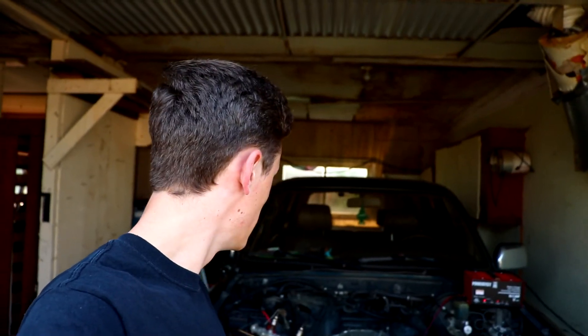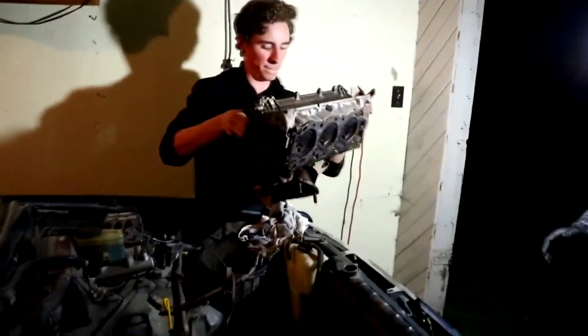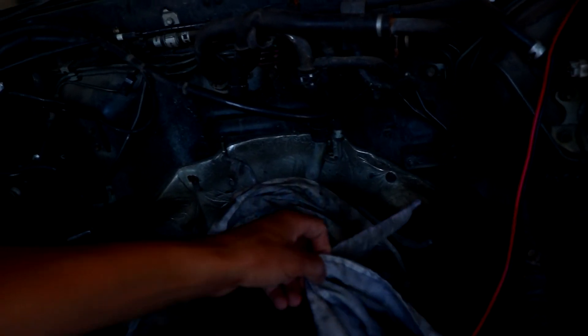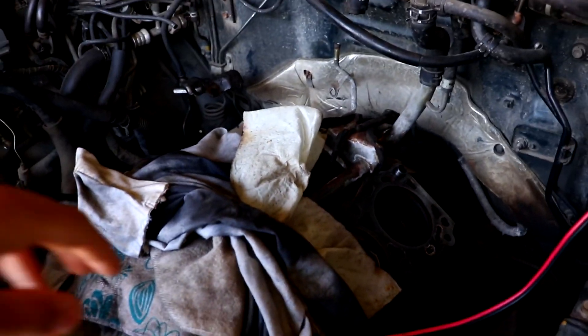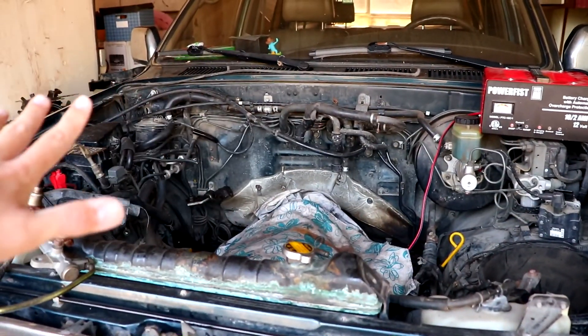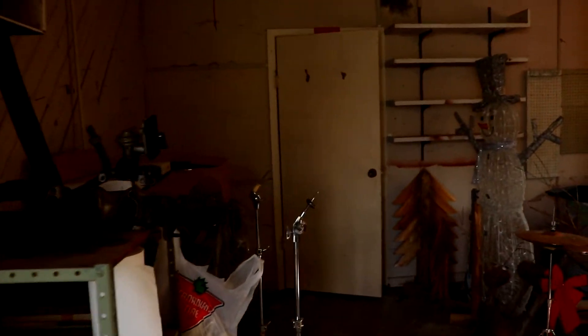Welcome back to the shop. Last time, in case you weren't updated and didn't watch the last videos, basically what happened was we took the heads off. As you can see right here, we got down to the block here. We finished up taking everything down, took the heads over to the machine shop, and they're just right over here in this box.